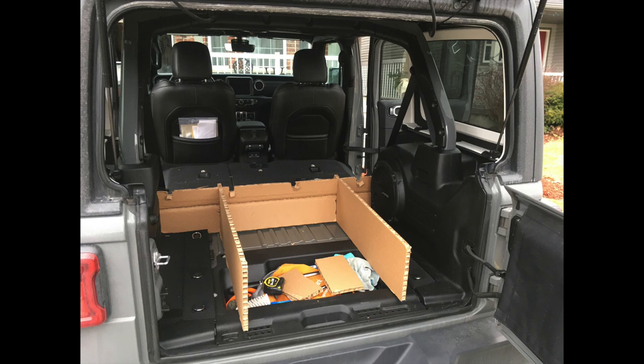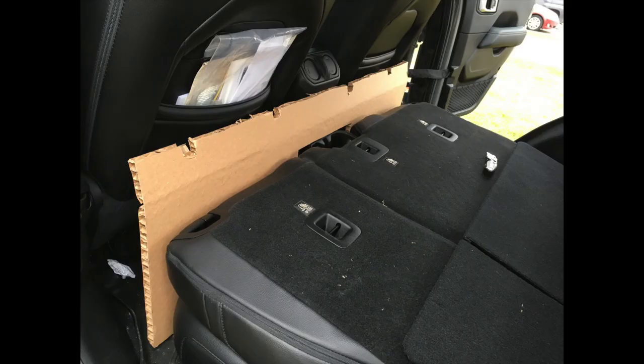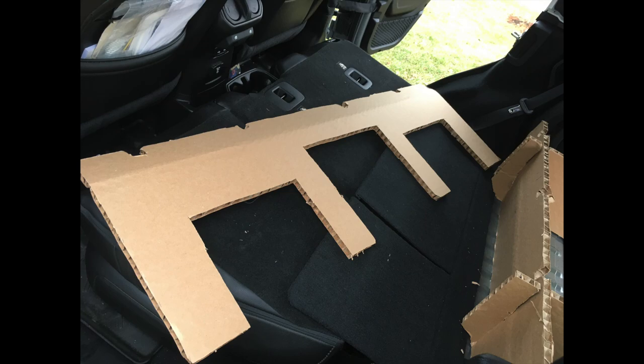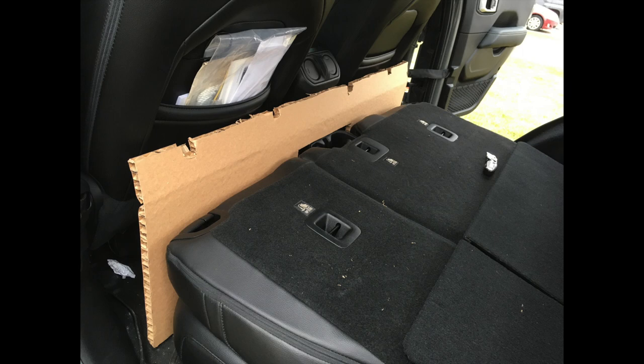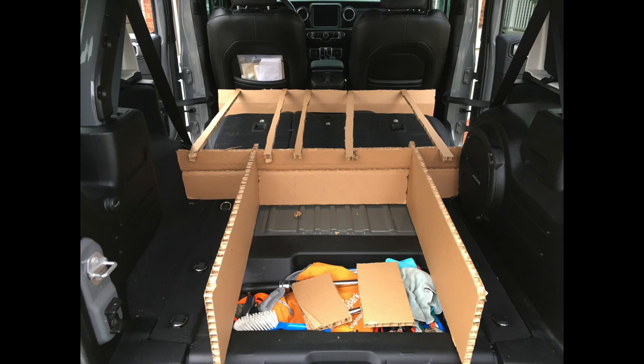The notches I'll speak about shortly. What you see here are what I would refer to as two cargo legs with a cross piece, and this piece here is another cross piece that will be mounted behind the two front seats. The notches are to get around the headrests, and as you see here you can see the cross piece sitting between the rear seats and the front seats to act as a support.